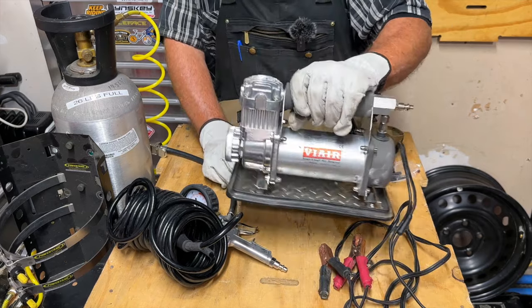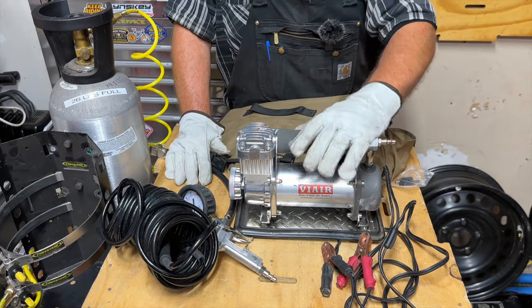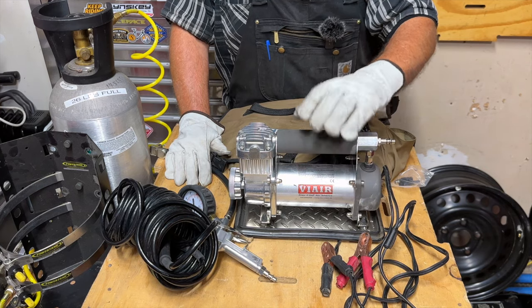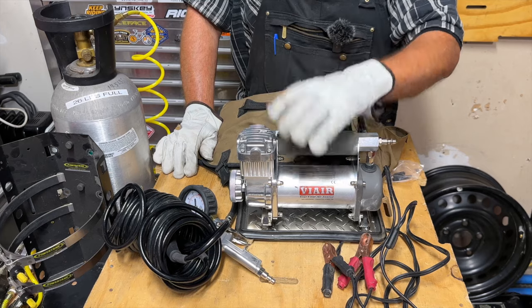It's very portable and not too big. It has a vibration stand so when it's running it's not walking all over the place. ViAir also has a full line of compressors for passenger cars, RVs, larger off-road tires, as well as onboard systems. The ViAir 400P is exactly perfect for the tires I have on my two Jeeps.